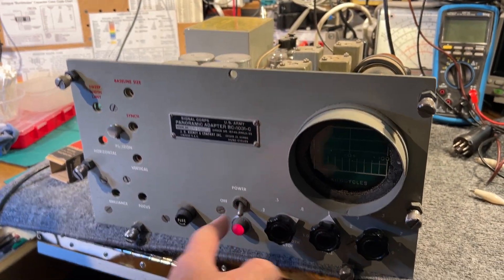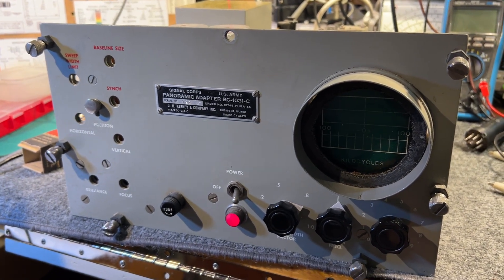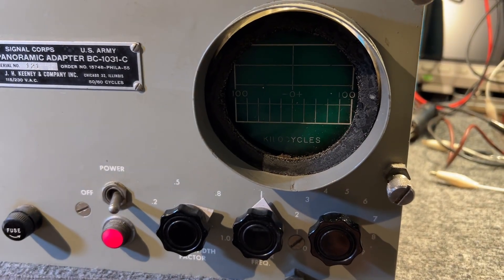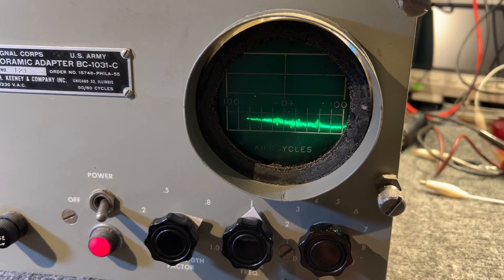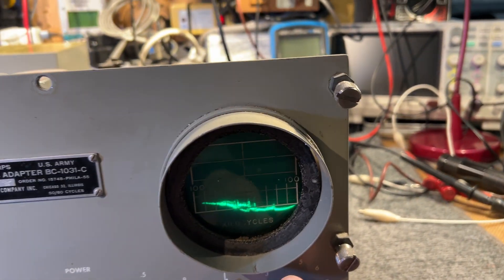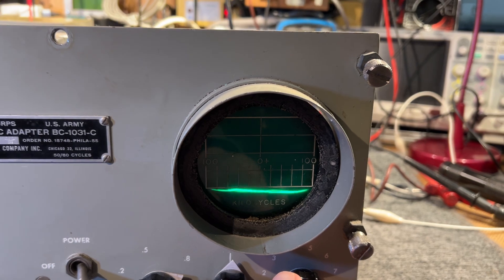I'll switch the panoramic adapter on. It takes 20 to 30 seconds to warm up, and it takes a little longer for the display to stabilize. Certainly the gain settles down and the baseline becomes almost horizontal.